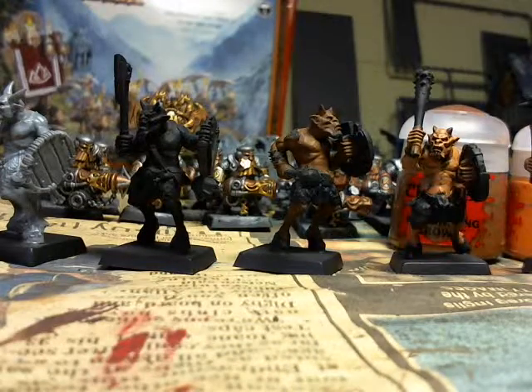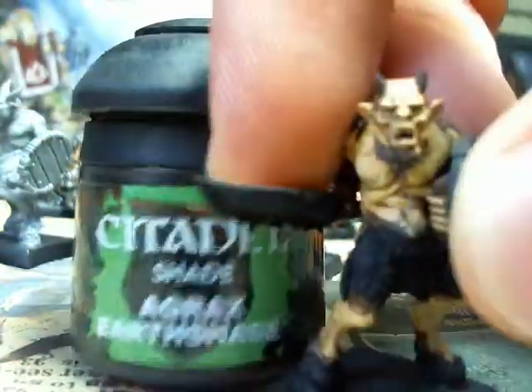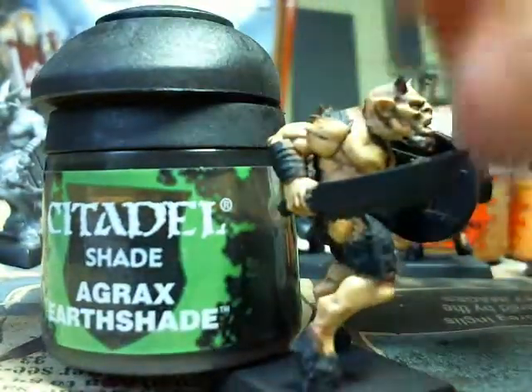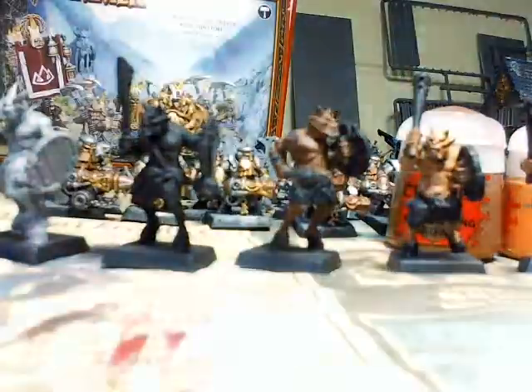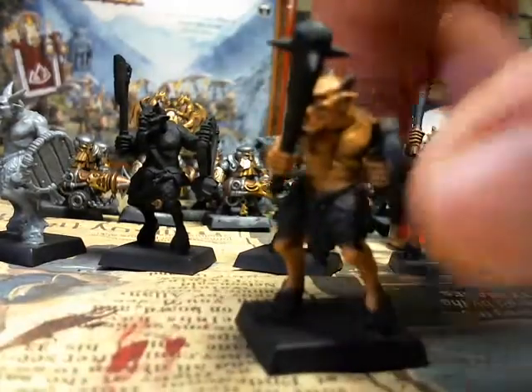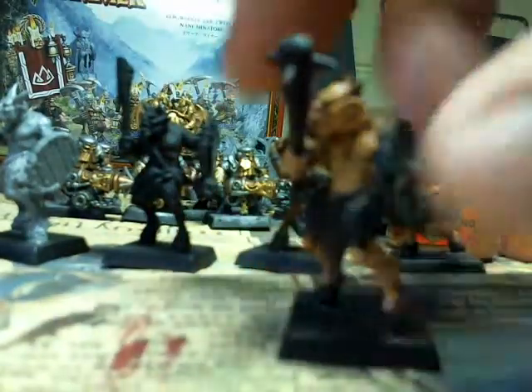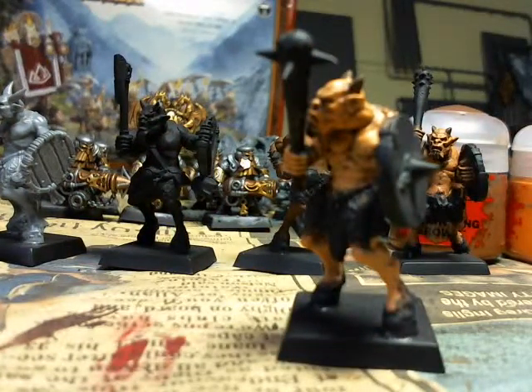But if you want it quicker and easier, and you're having trouble with getting the layering to work for you, you can just wash with Agrax Earthshade to give definition. I could probably give this guy a wash of Agrax Earthshade to make his recesses stand out more, but I'm quite happy with how that turned out. You don't even have to use all four layers — if you want to make them quicker and a bit dirtier, you could just use three layers and maybe give them a wash, and that'll still look pretty good.